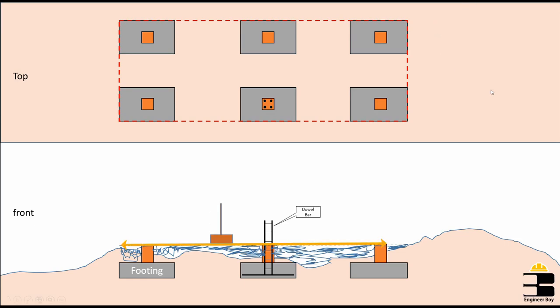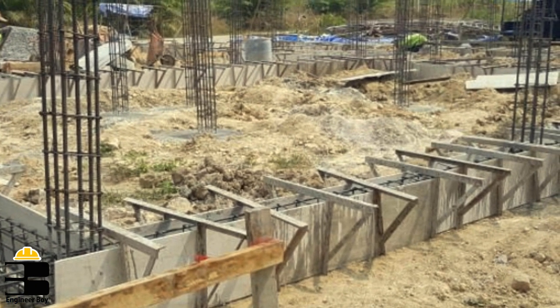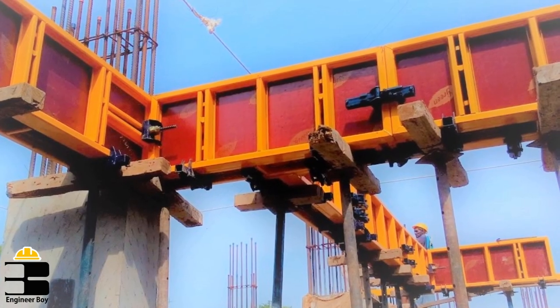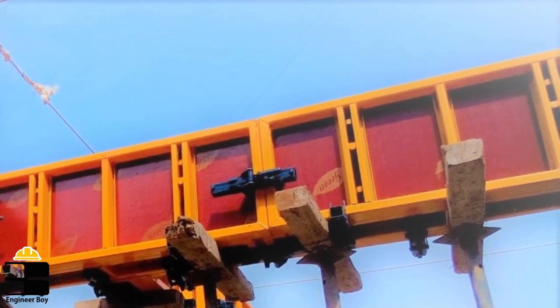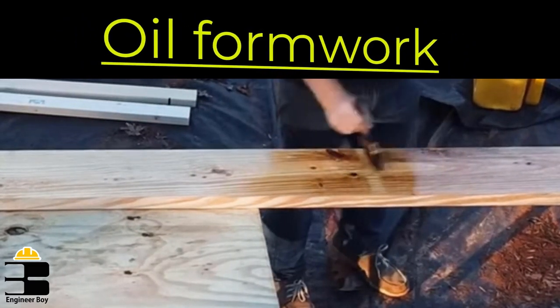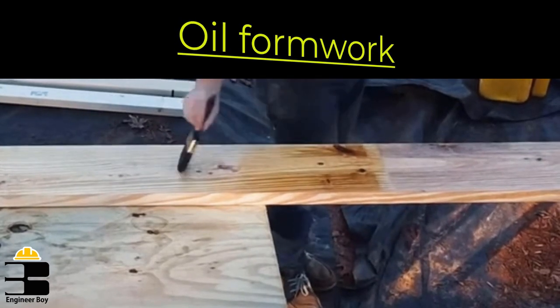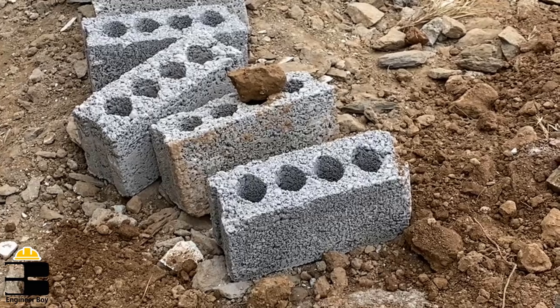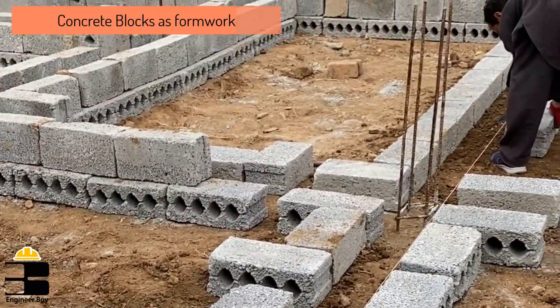Once you get a level surface, then you can place the formwork for the plinth beam. But make sure that the formwork material has no twists or bends. Also make sure to oil the formwork faces in such a way that the oil does not come in contact with the reinforcement steel bars. As you can see, in the same project we have used concrete blocks for the formwork purpose.